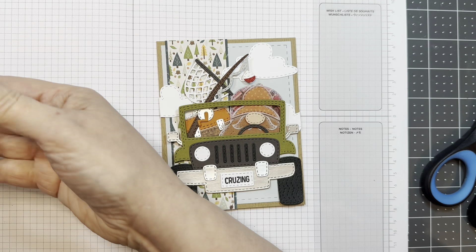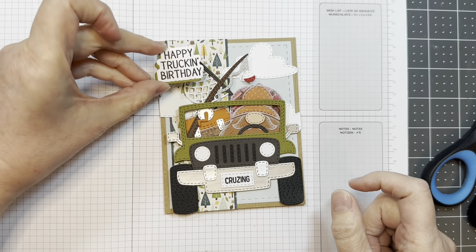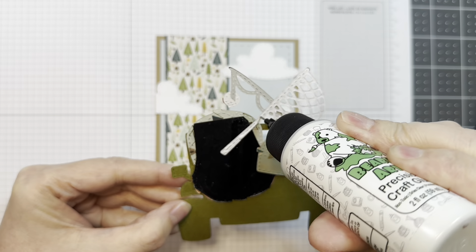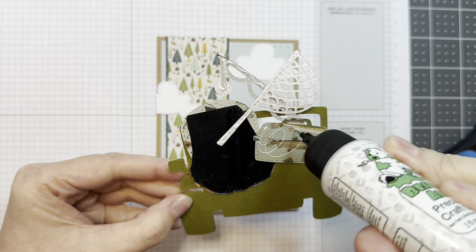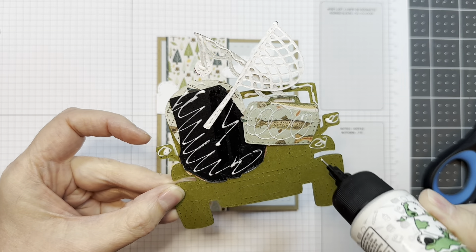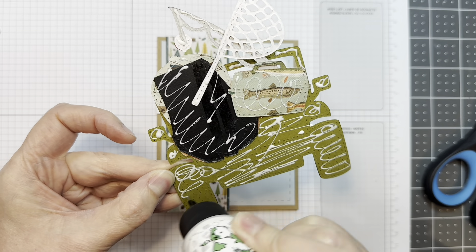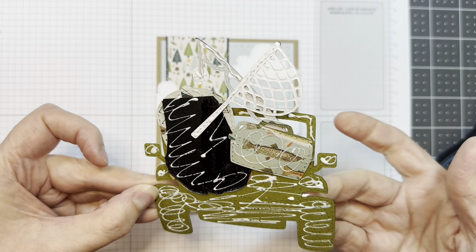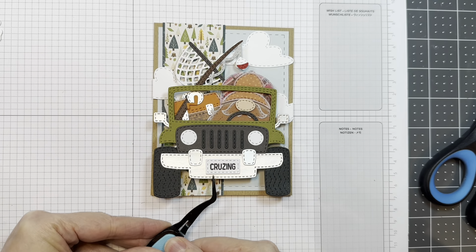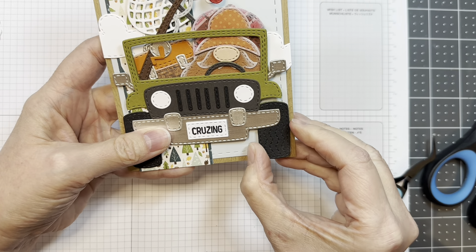Next I'm going to add on this super cute off-road vehicle. I realized this sentiment is going to cover up some of what I worked on there, but what are you going to do — not perfect, I make mistakes all the time. I'm going to glue this whole thing down using Barely Art glue. Obviously some layers are thicker than others so I'm not too concerned — I'll add a few foam squares where I think I need them. I'm making sure I get this lined up before I stick it down so I don't get glue all over the back of my card.